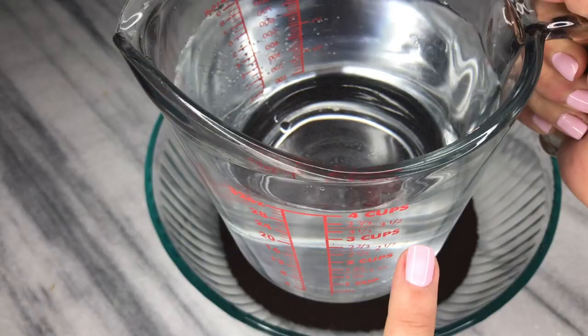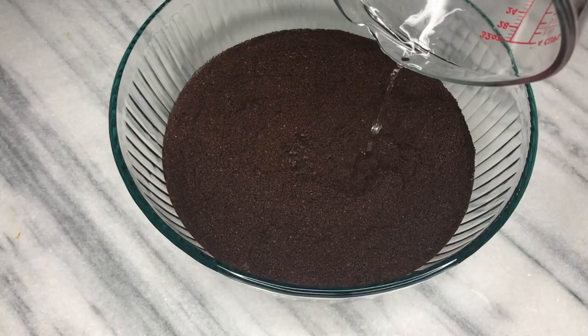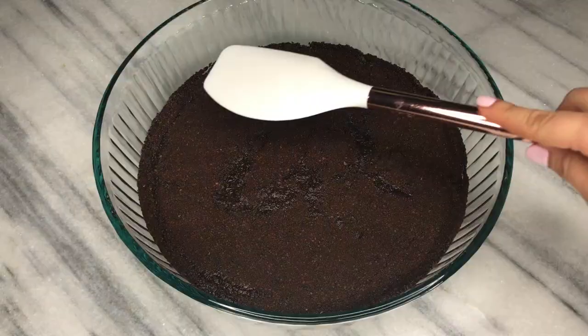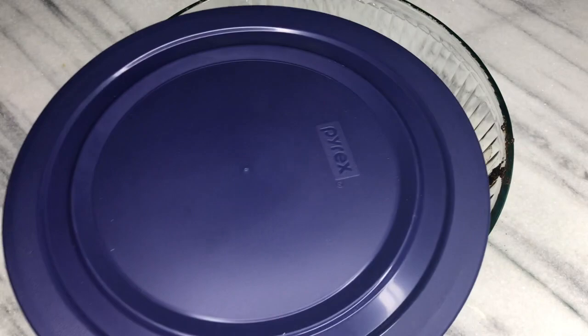I know I just showed four cups but I actually used six. Next you want to get your ground coffee nice and wet, mixing slowly. Now we're going to cover it and let it rest and infuse for 16 to 24 hours — you want to give it plenty of time to slowly infuse.